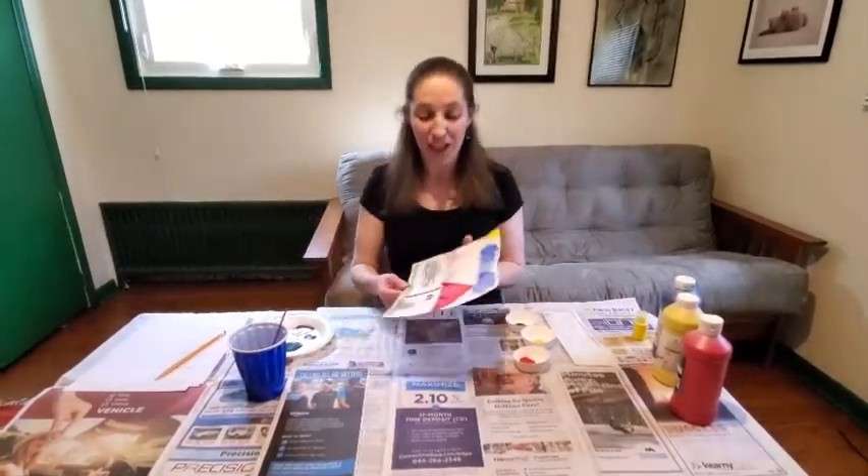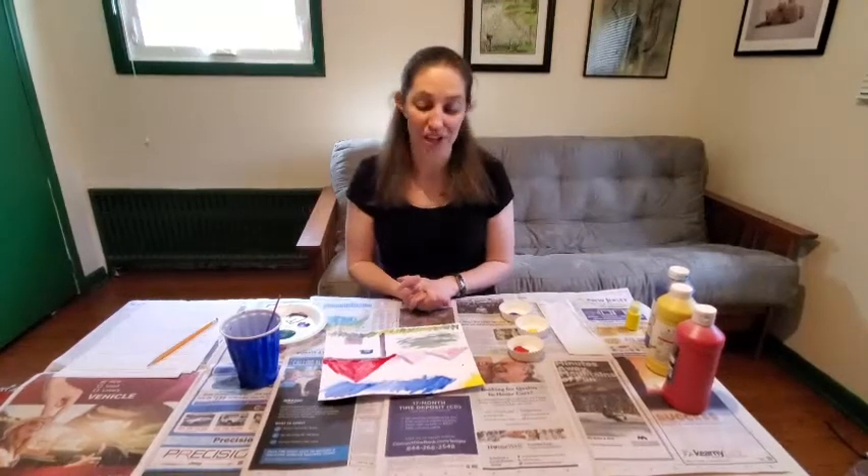Thank you for joining us today. Hopefully you're able to mix some beautiful colors and make your own masterpiece — could be a landscape like this or whatever else you feel like. Feel free to share photos with us. We hope you've enjoyed our crafts and do check out our website metc.org for more crafts and activities you can do at home.